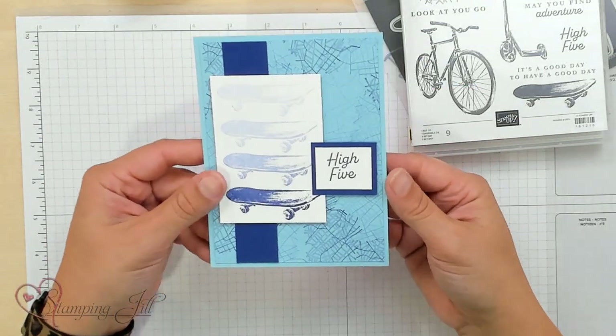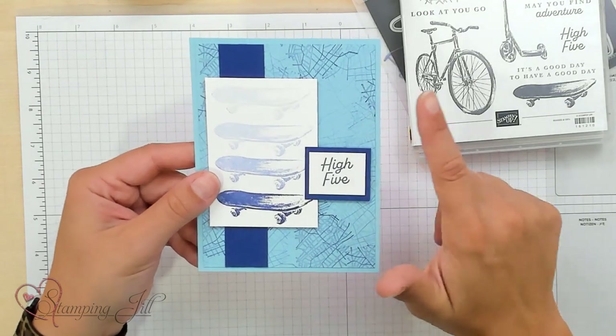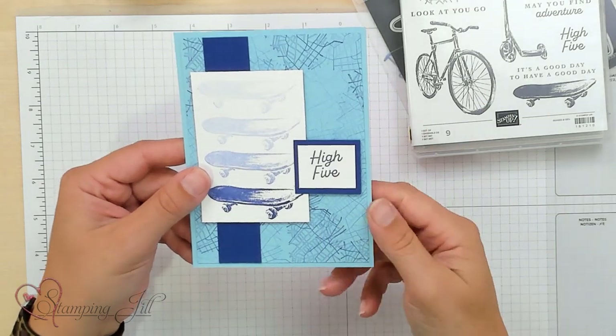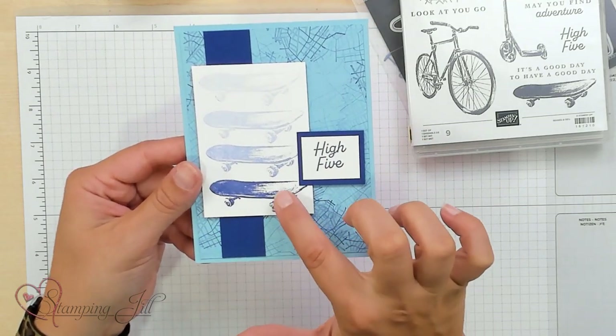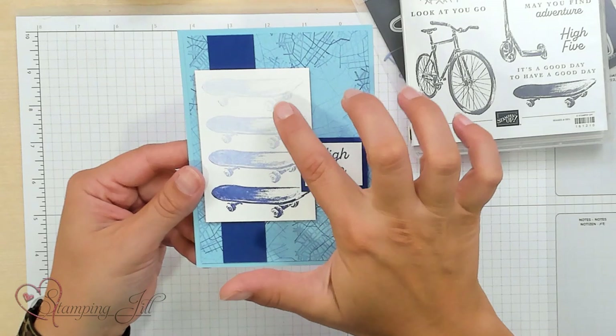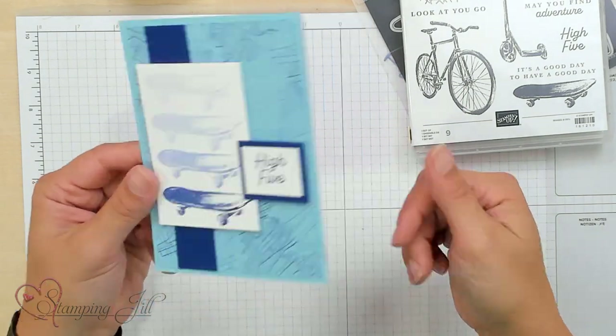Here's one that Aubrey made with the skateboard. This background stamp is so, so fun — it makes a good little map, and I think it's a really fun background. She took the Starry Sky ink and just gradually stamped the skateboard up so it got kind of that ombre look. Really simple, really fun.